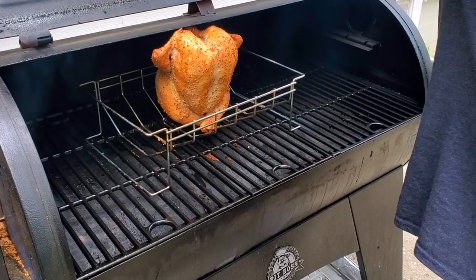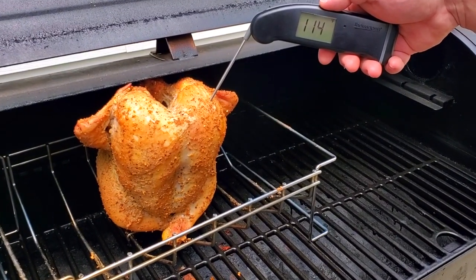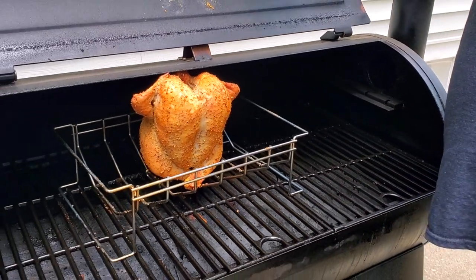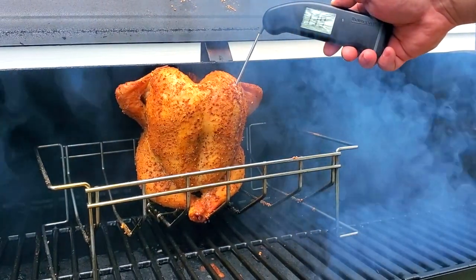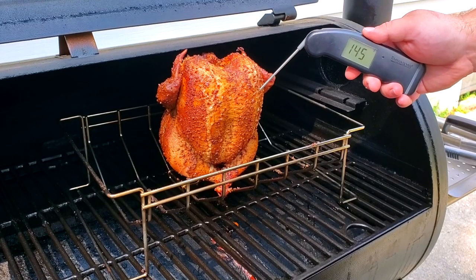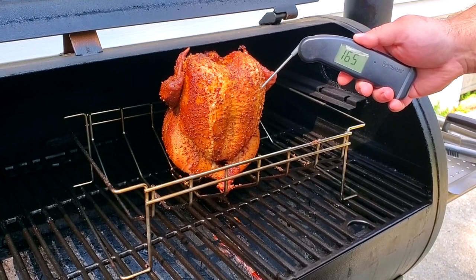At the one hour mark, we're looking at about 115 degrees — getting there but not quite. Here at the two hour mark, we're pushing about 135 degrees. If you guys want the Thermapet thermometer, I've got links down in the description. Here we are at the three and a half hour mark, and we are finally done.